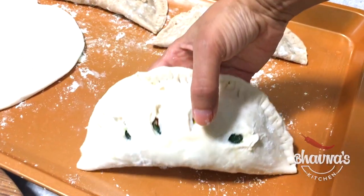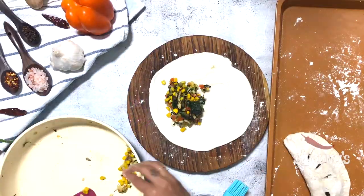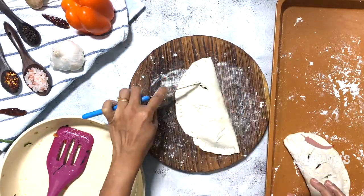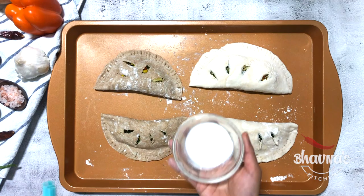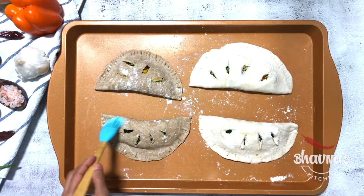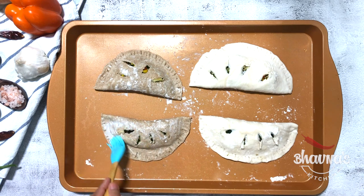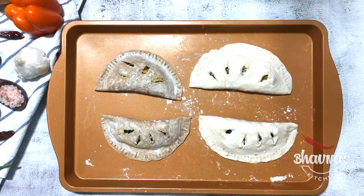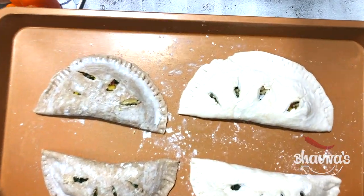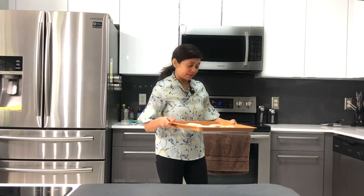Place onto the baking tray. Here I have my last empanada ready as well. Now use milk or egg wash to brush on top of the empanadas to give them a little moisture and also the brown color. The tray is ready to go into the oven preheated at 375 degrees Fahrenheit.